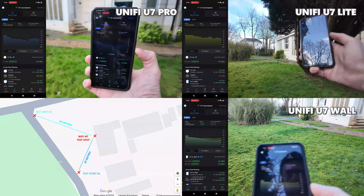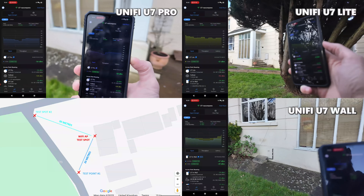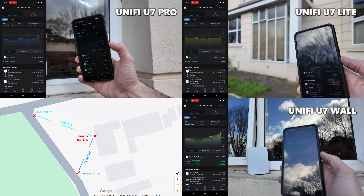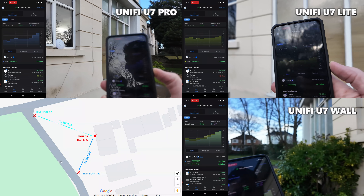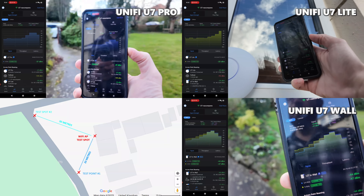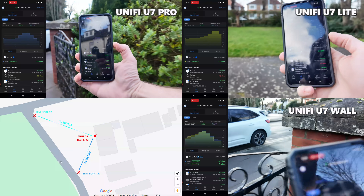Really nice numbers for both. Worth noting that longer distances do weaken the 6 gigahertz connection, naturally favoring 5 gigahertz and then 2.4 gigahertz as you move further away. At 30 meters the U7 Pro's dBm went to -70 and throughput dropped to 720/367 Mbps. How did the Wall and Lite compare?